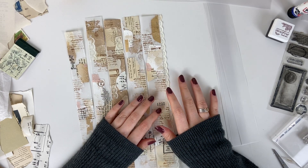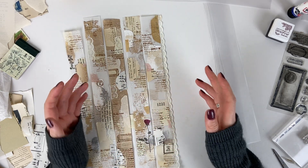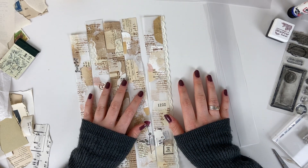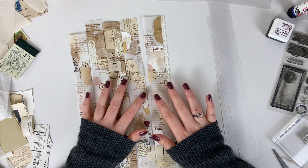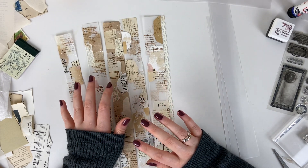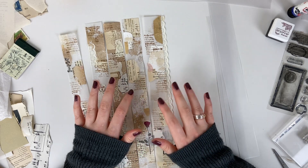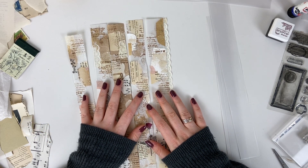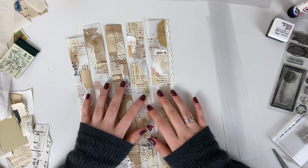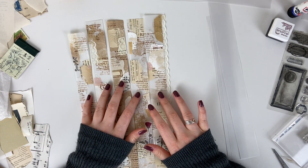Hey it's Meg, welcome back to my channel and welcome to my messy craft desk. We don't normally start a video with just an absolute mess on my desk, but I was just catching up with some of Rachel from Roxy Creations' videos and her weekly challenge, and I just had to turn the camera on. I thought we could do maybe a little bit of a craft with me because I've been having so much fun with this one.